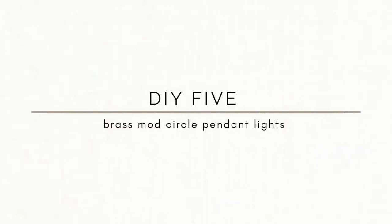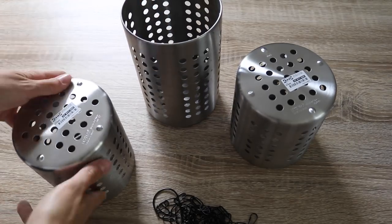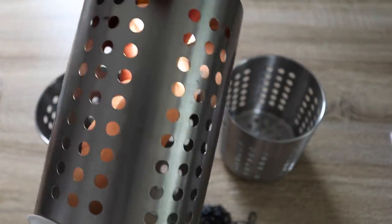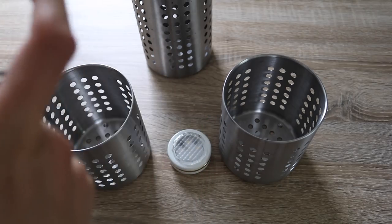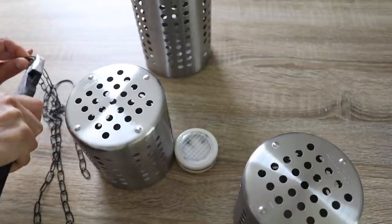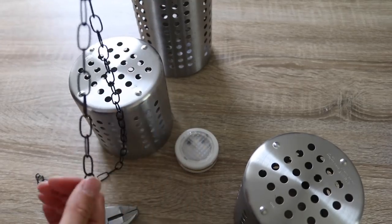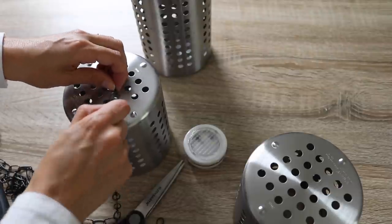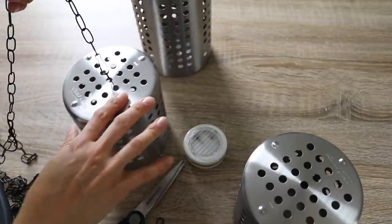For the fifth IKEA hack I wanted to show how I made these mod circle pendant lights. I'm using the Ordning holders from IKEA — they're mainly used for utensils but they're great storage containers. They're only $2.99 for the small ones and $5.99 for the bigger one. I also picked up a wire basket hanger from the dollar store for only $1. I'm breaking off certain pieces of chain — one very short, one in the middle, and one very long — because I have three lights to create. My clip wasn't big enough so I added one of the chain links directly to the top so I had something to attach onto.